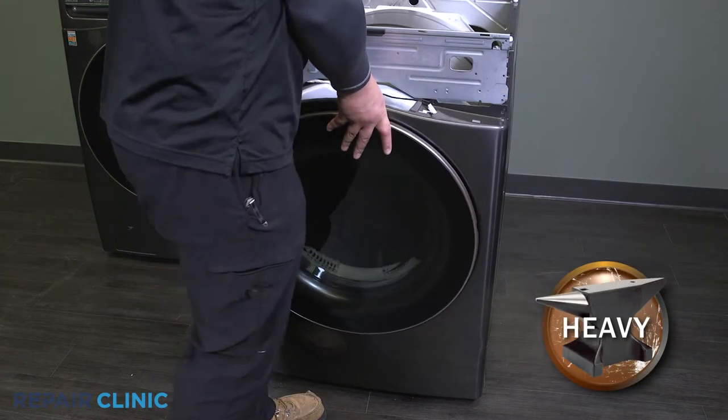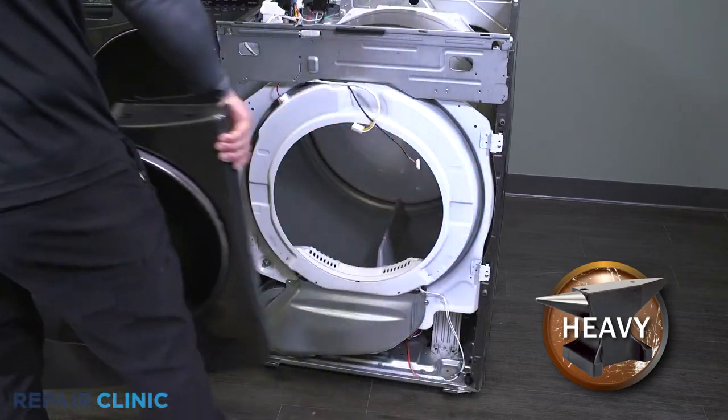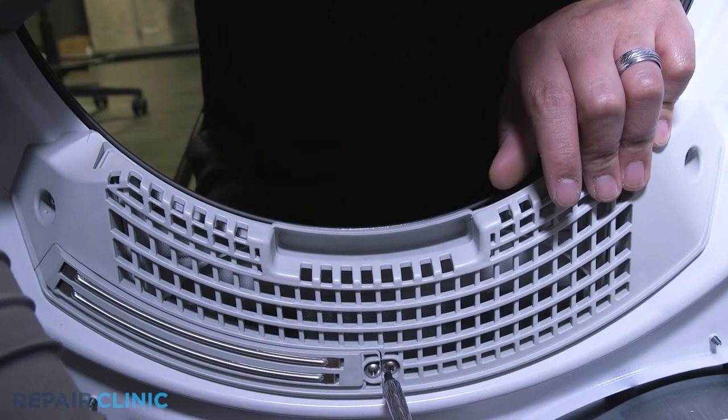Be sure to support the panel while unthreading the three screws that secure the top of the dryer panel. Now lift and remove the front panel. Then unthread the three screws securing the filter cover and remove it.